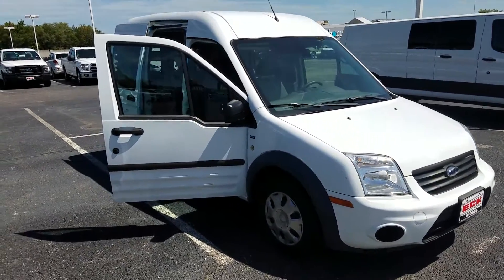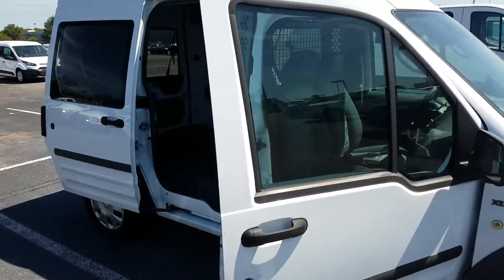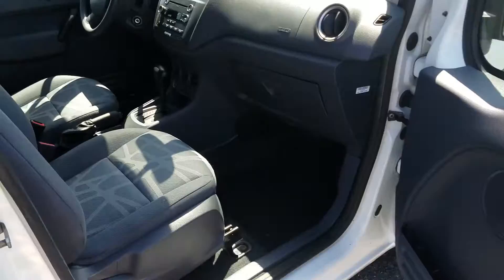Hey there, it's Michael Clark at Rustiac Ford. I just want to give you a quick little walk around on this Transit Connect. This is a XLT Moss. This one's really nicely equipped.